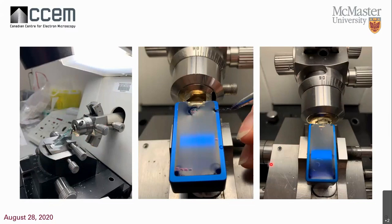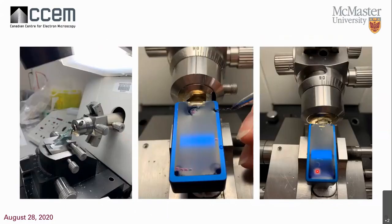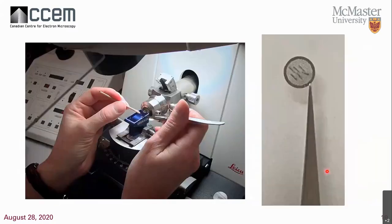Here you can see a few thin sections floating on the water — silver or golden in color, which means they're about 80 to 100 nanometer sections. To pick these up for TEM, I have a stick with an eyelash on the end, and in the other hand forceps holding a grid. I insert the grid into the water and use the eyelash while looking through the binoculars to herd those very thin sections onto the surface of my grid, aiming for multiple sections or at least one large section in the center.